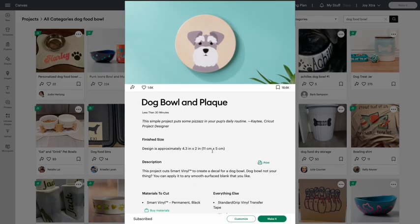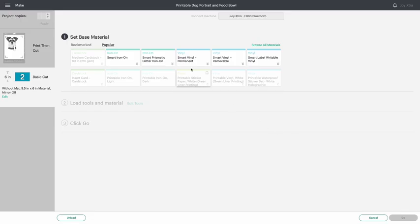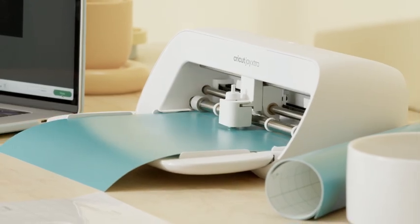So how does it work? Every Cricut machine works with the Design Space app, where you pick a project or upload your own design, customize it to perfection, choose the right material, then let your machine work its magic.